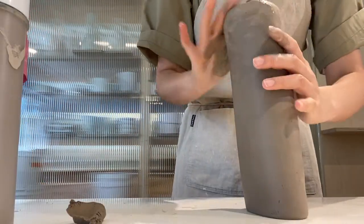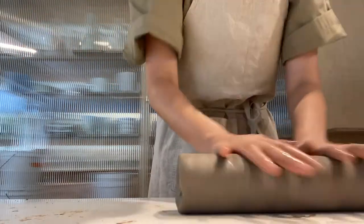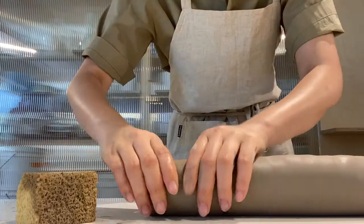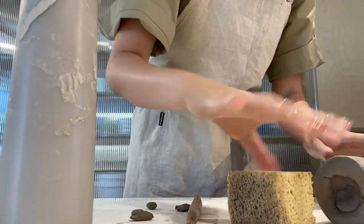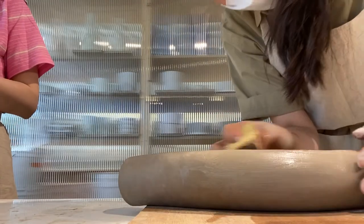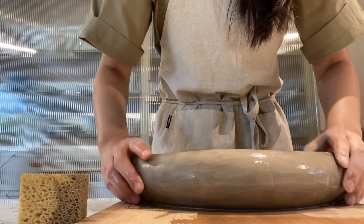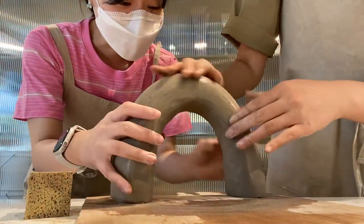You might be able to get a better look at the sides later. I also had to keep this coil very wet because the AC was on full blast that day — there was so much air drying out my clay. When you arch your coil, you want to make sure it's super wet or you're going to have a ton of cracks and won't be able to use it.